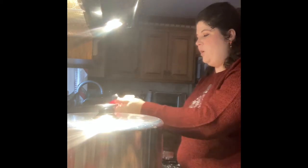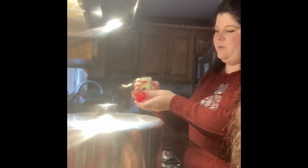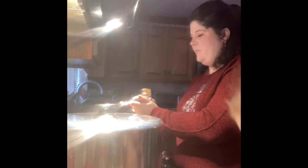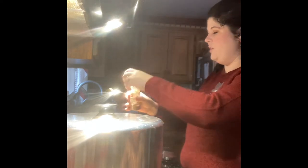I zested the entire orange and I'm throwing that orange zest in. Now I'm going to measure out a fourth teaspoon of ground cloves, a fourth teaspoon of ground cinnamon, and a fourth teaspoon of allspice. These spices are what make it so Christmassy — all those lovely flavors.